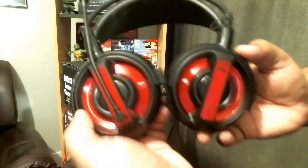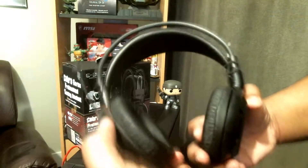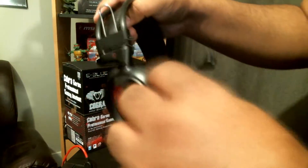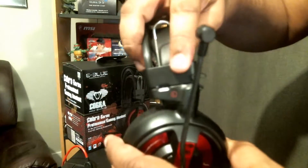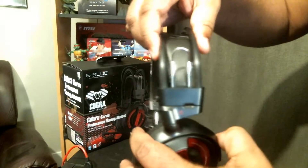As you can see here, it does have a red metallic design. The headsets do fold in and out for easy storage so you can lay them flat. It does have a microphone which is completely adjustable to any angle, which is a nice plus especially at this price point. The headset adjusts by just pulling it up on these metal levers here, and you can do that on the other side as well.